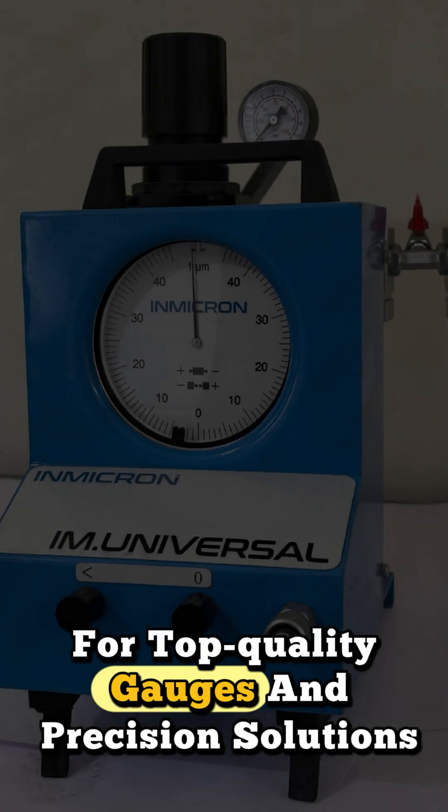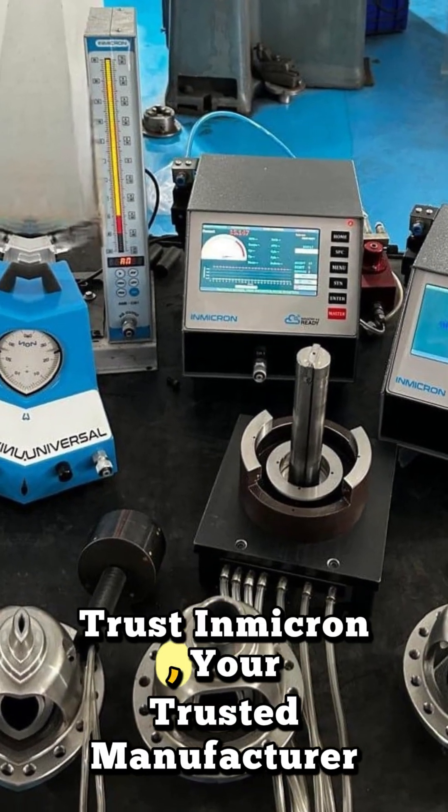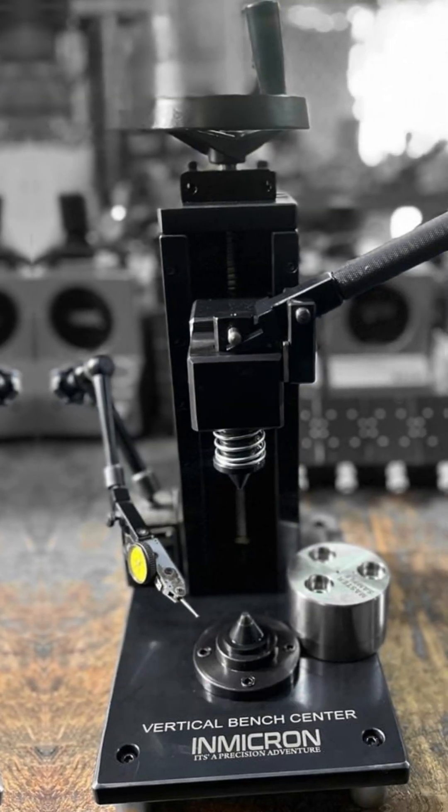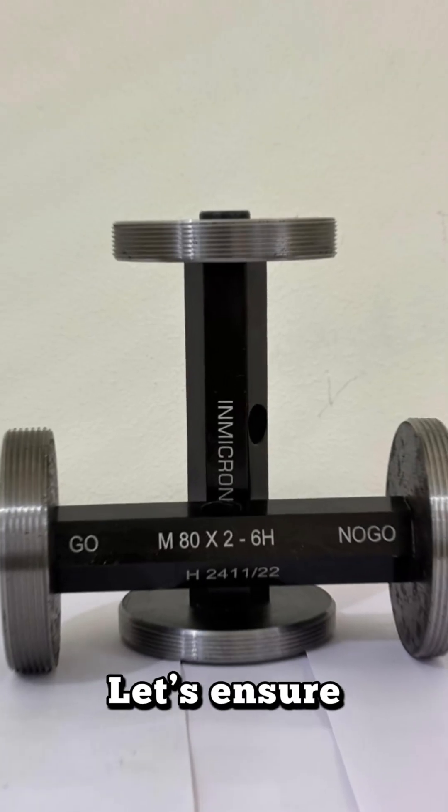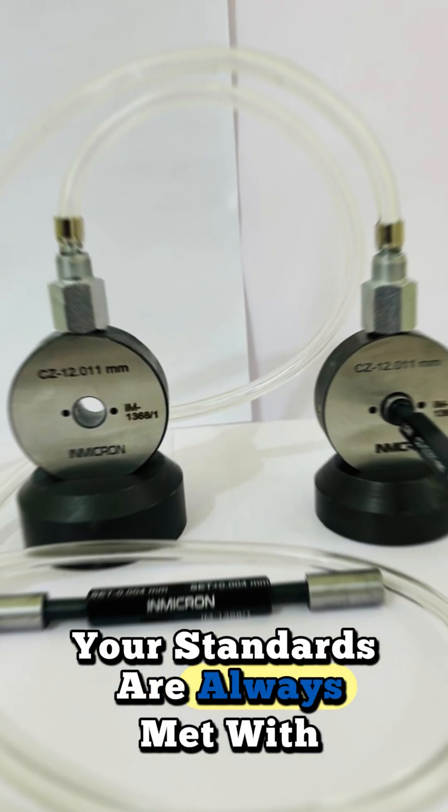For top quality gauges and precision solutions, trust Inmicron, your trusted manufacturer. Reach out to us at info@inmicron.in or call 918796998877. Let's ensure your standards are always met with the best in the industry.